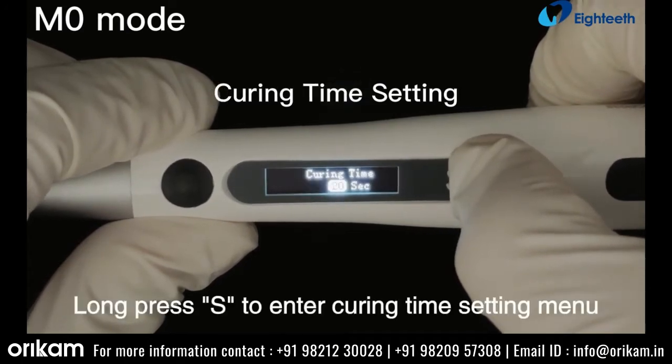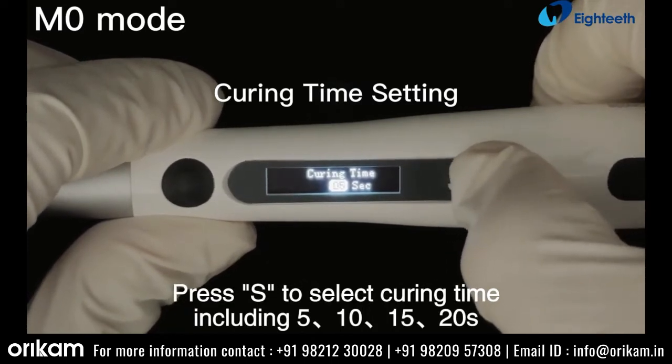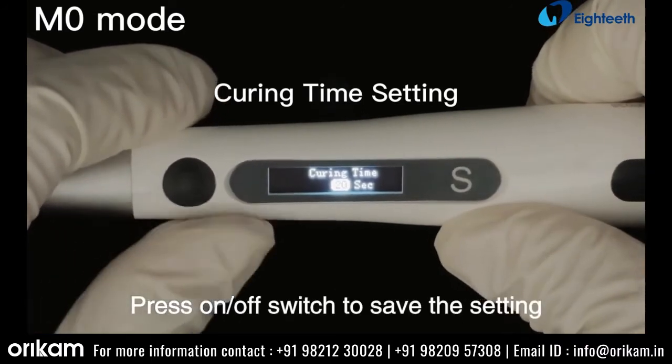Long press S to enter the curing time setting menu. Press S to select curing time, including 5, 10, 15, or 20 seconds. Press the on/off switch to save the setting.